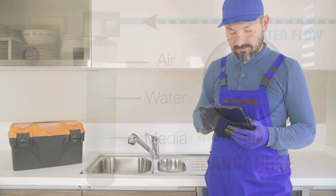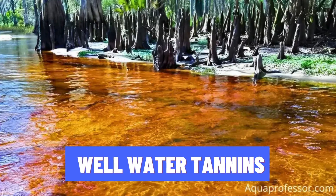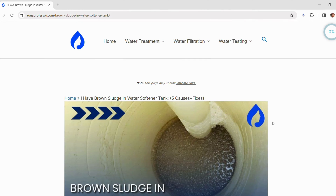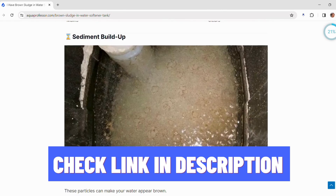Other reasons for brown sludge in your softener tank can be corroded pipes or well-water tannins. You can run water through all your taps until it comes out clear as a quick fix. For a detailed fix and other reasons, check out our detailed guide on aquaprofessor.com, linked in the description and pinned comment.